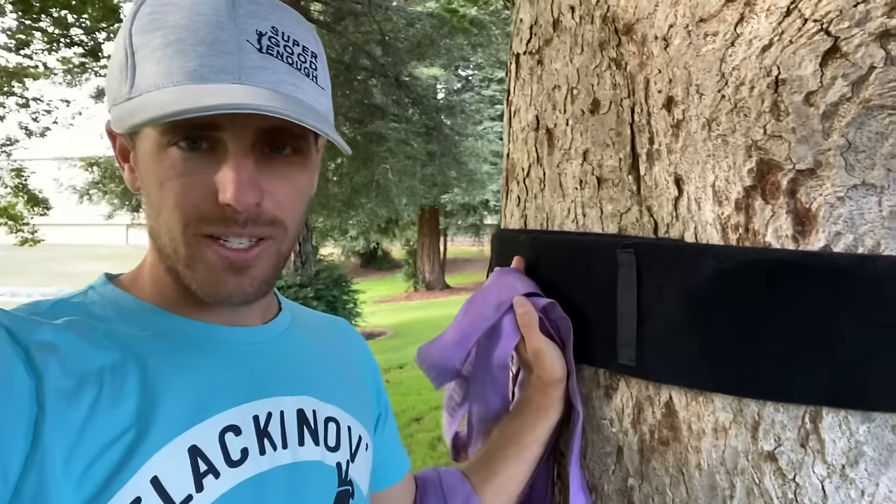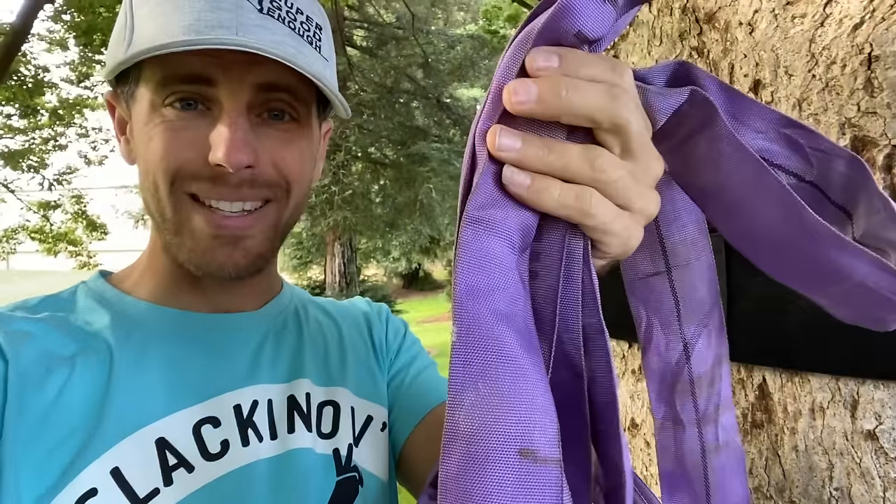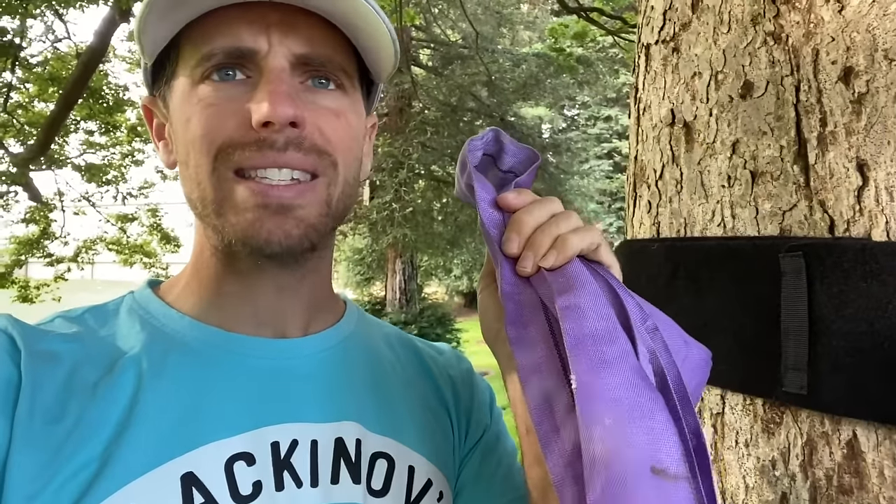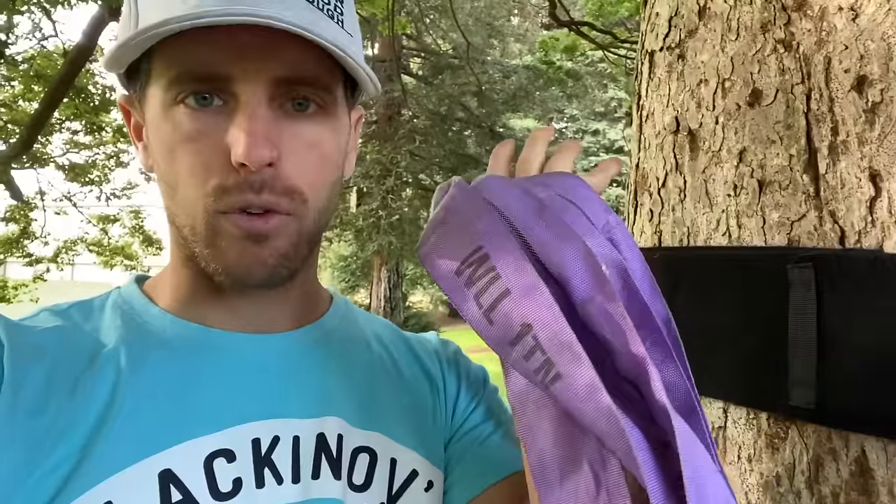On the tension side, I'm going to put this span set. These purple span sets are the skinniest round slings you can basically buy, and I think they're amazing. The working load limit is one ton or eight kilonewtons — you're not putting more than that on this even if you're bouncing. I think it's a 7-to-1 safety ratio. Slack Mountain has one of the best prices online; they're out of France and even with shipping it's very affordable.